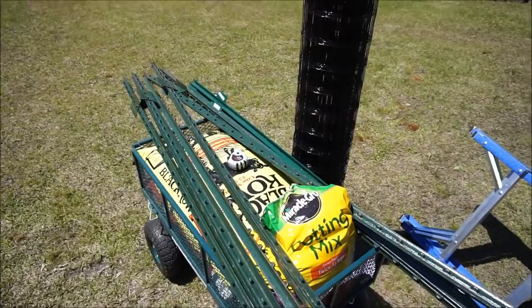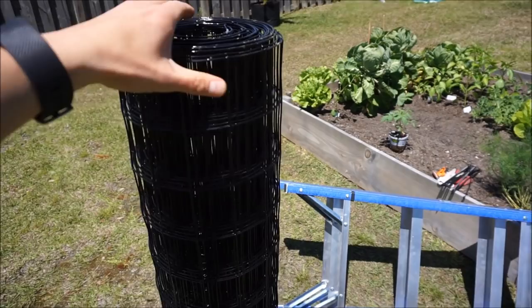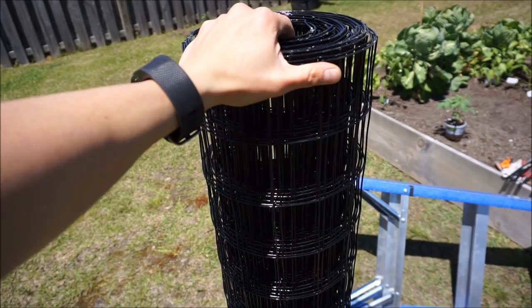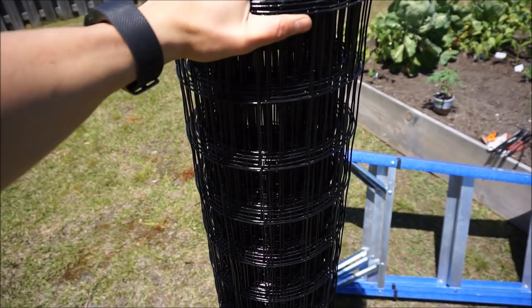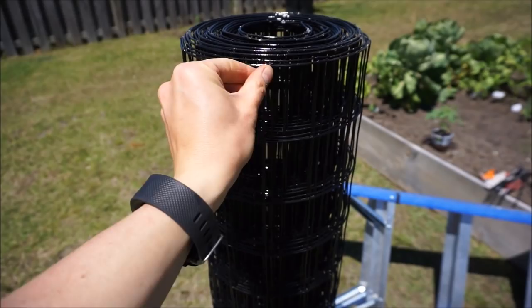I also bought some 16-gauge PVC-coated welded wire fence. This is 4 feet tall and it's a 50-foot reel. I went PVC-coated because I want to be able to take this fence down at the end of the year and reuse it. Galvanized wire will corrode and it's really hard to handle — it cuts up your hands. Also, wire gets hot when the sun is hitting it and I don't want it to scald my vines. Because this is PVC-coated, the PVC acts as an insulator and it's not going to burn up my vines.